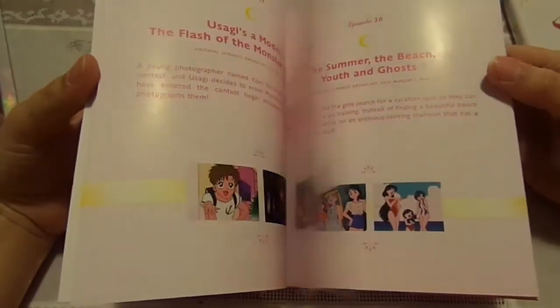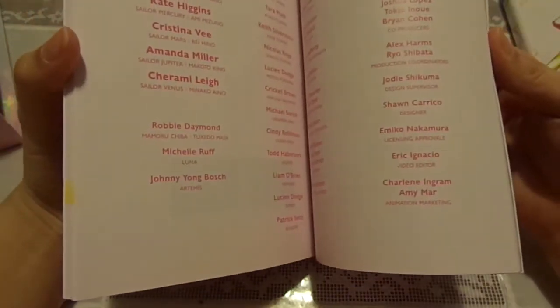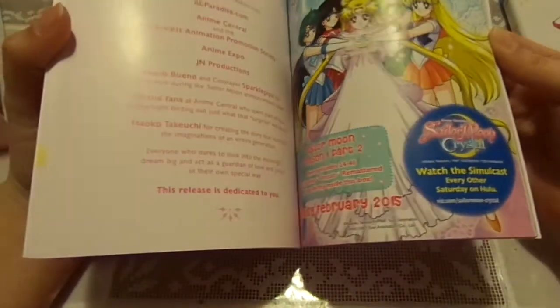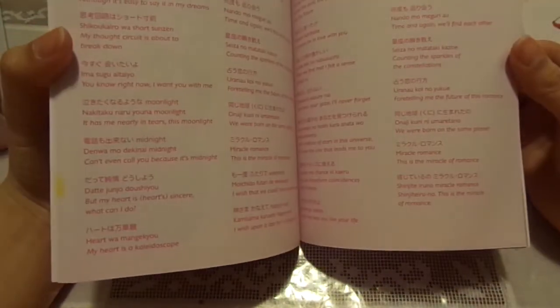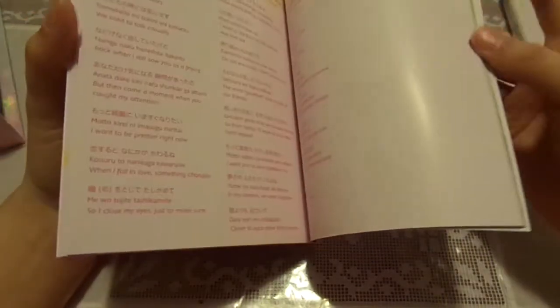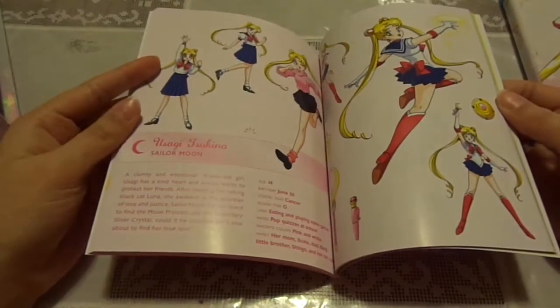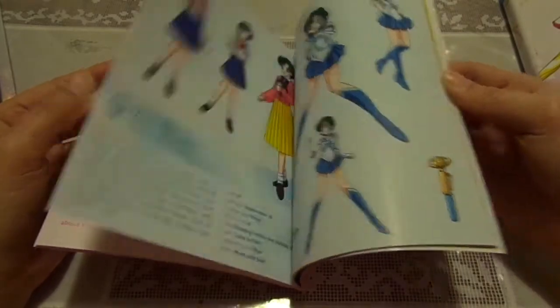I think the 88-page booklet adds a little nice touch to the limited edition set. It's really nice. And then over here, you also have the listing of the cast — the English cast and also the Japanese cast who play the voices, as well as information about Part 2 and Sailor Moon Crystal on this page.